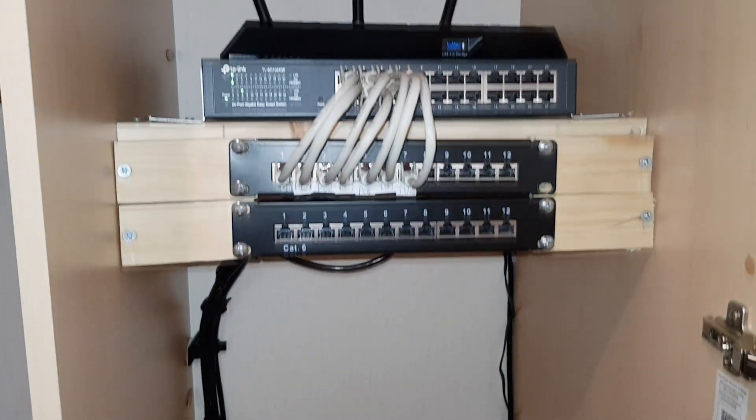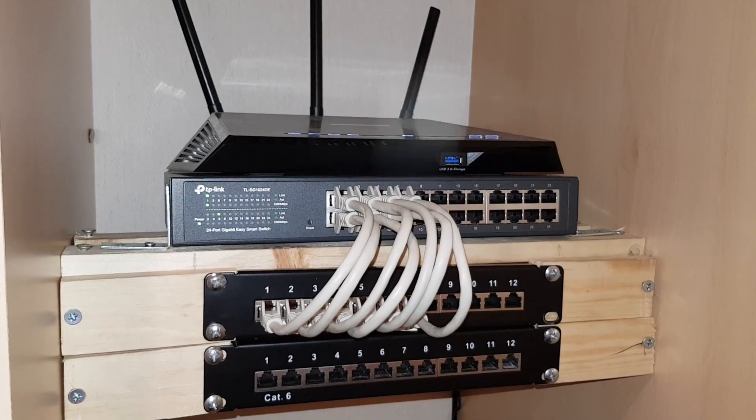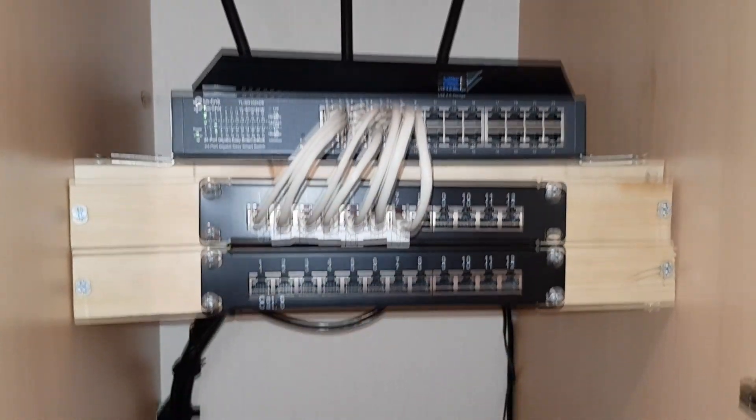Hello and welcome. This video is all about how I wired my house, caravan, pikey shack, whatever, with CAT6 ethernet cable. Just a quick disclaimer though, this is in no way a tutorial.